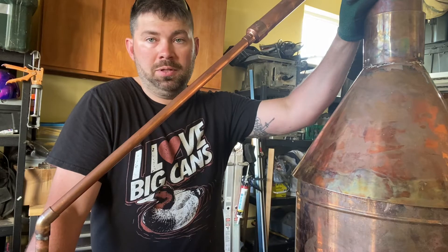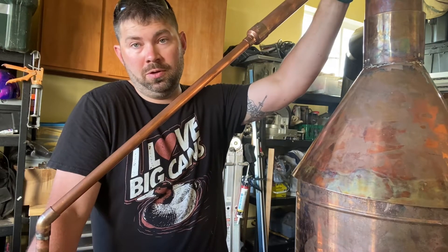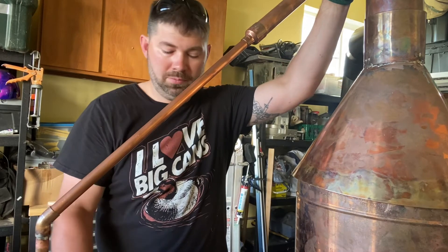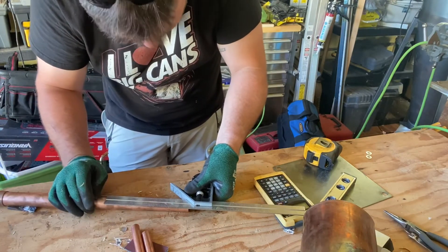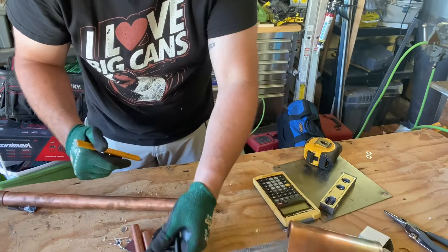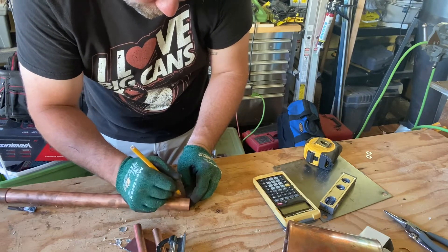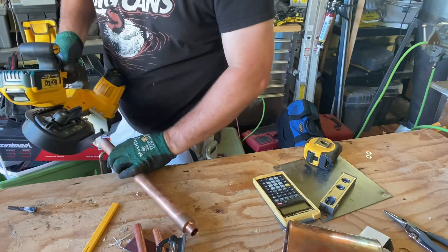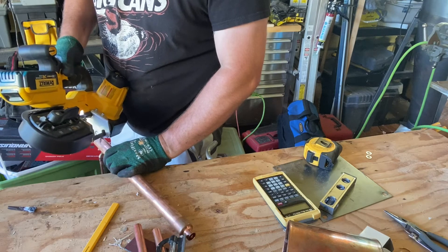I'm going to set up to make the hole in the top of the pot and then attach and solder in the three-quarter inch piece at a 45-degree angle. I'm going to use a speed square to cut a 45-degree angle in this piece of pipe, so when I match it up with the cap it'll be sitting at a 45-degree angle. Let's check it — pretty dang good, perfect.